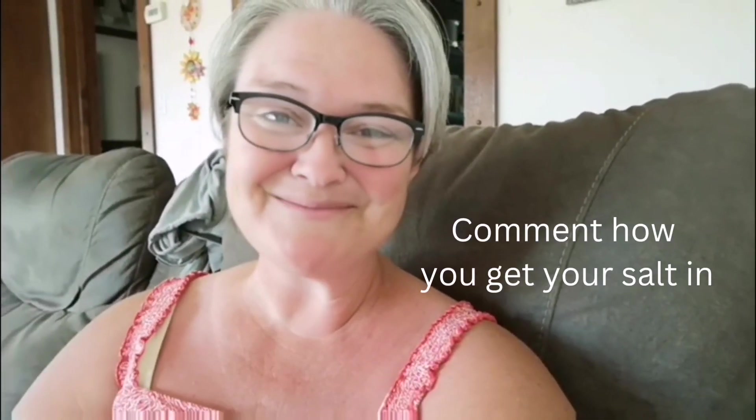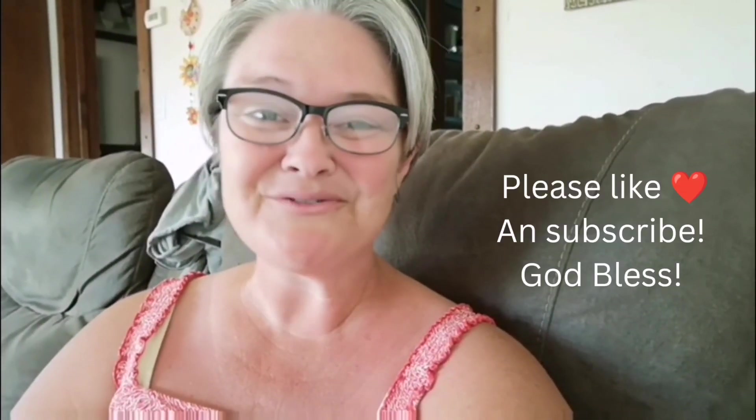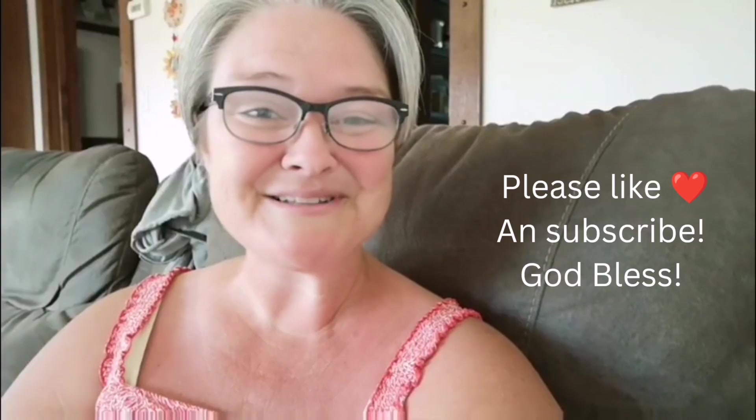Tell me how you get your salt in — do you just add extra salt to everything, or do you put salt in your water? Leave a comment and let me know how that's going. Don't forget to like and subscribe, and we'll talk soon.